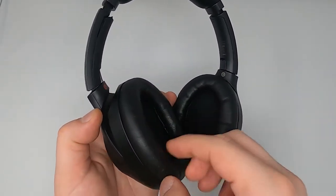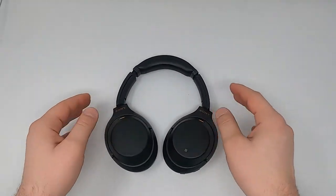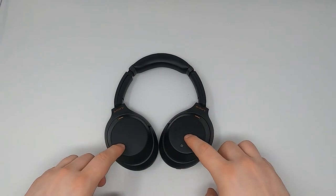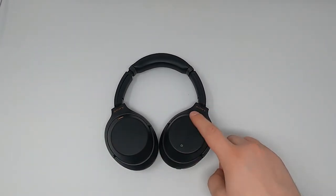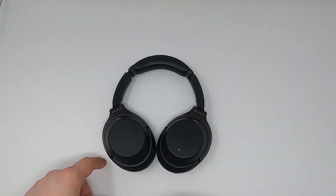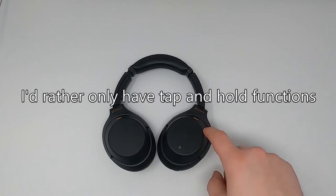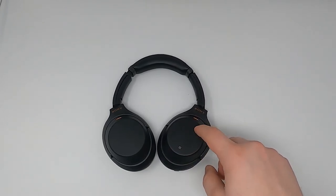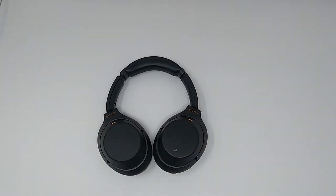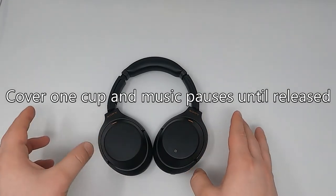The ear cups are pretty soft and cushiony. Now, functionality is a whole different ball game. For controls, you basically swipe for volume and skip. I had a pair of Bluetooth headphones — the 12 series — with the same swiping feel, and I did not like it at all. It feels like an old iPod — not premium, especially for the price. A lot of people compare these to the Bose 700s and say these are better, but for phone call quality, some reviews say the Bose are ahead.